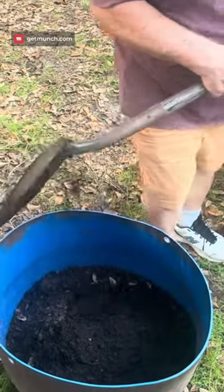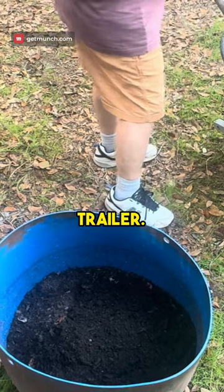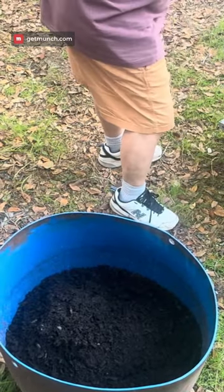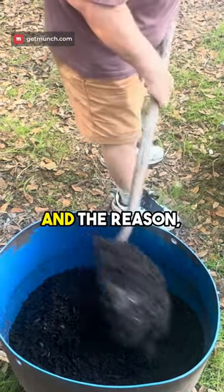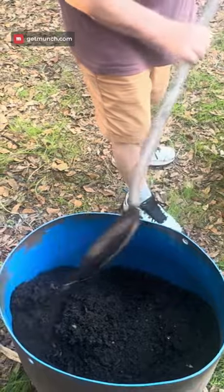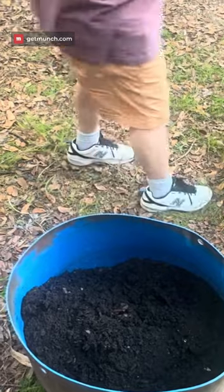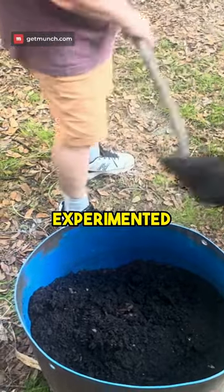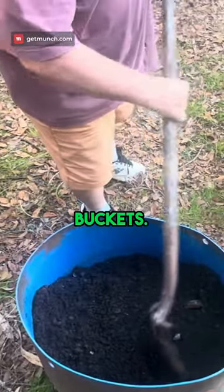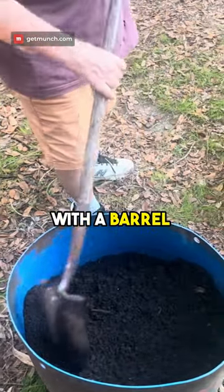That's pretty good soil if we get it in a trailer. The reason for doing them this way, we already experimented and it works. We did it last year in buckets, but I feel I could do better with a barrel type thing.